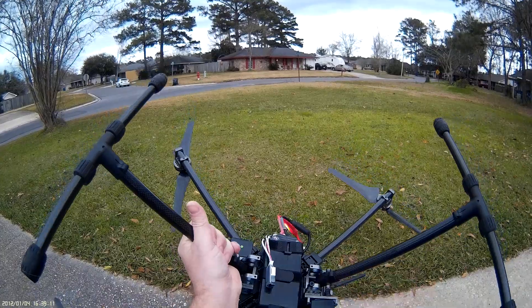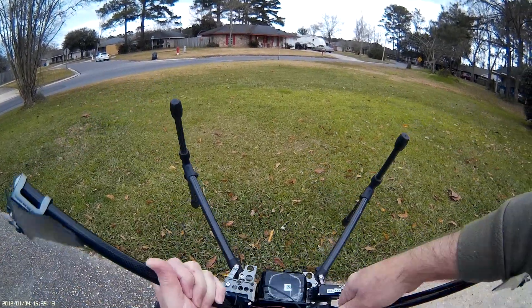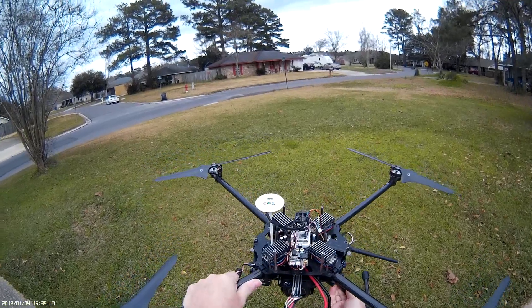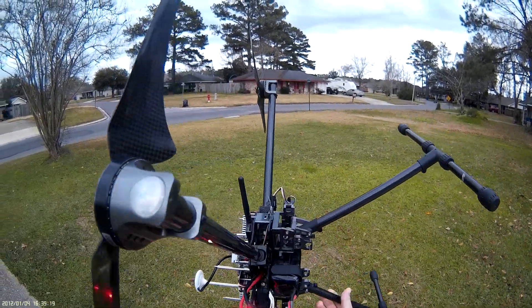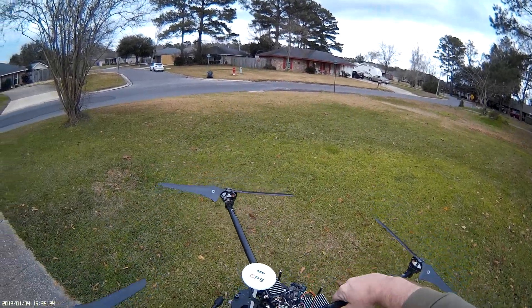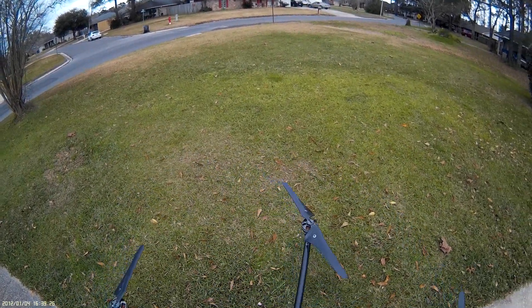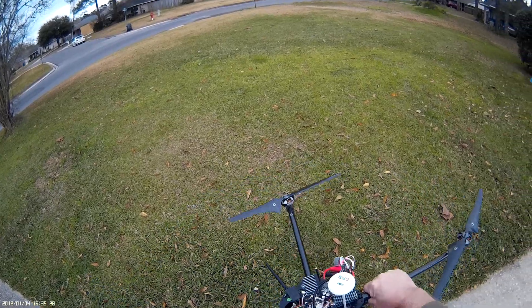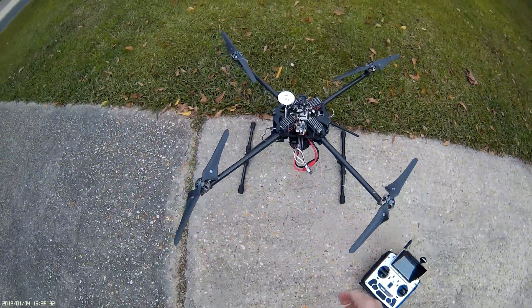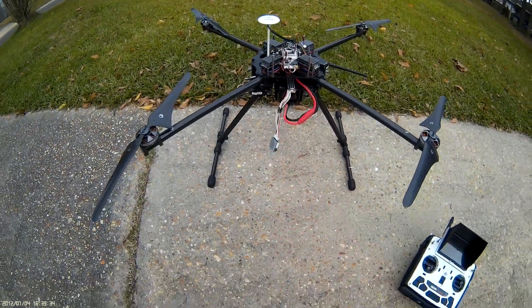We're going to go 360 degrees in this direction — you might not be able to see it on the camera — and then 360 degrees in the other direction, then 360 on the flat plane, and then set it down and wait until the blinking status LED is done.